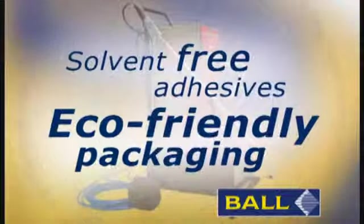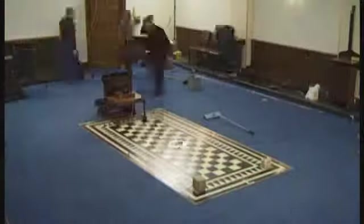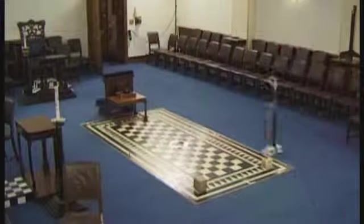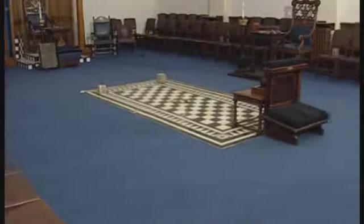Ecologically sound, with safe solvent-free adhesives and eco-friendly packaging. You don't have to be a genius to have a great IQ — the IQ way: the smarter way to spray.